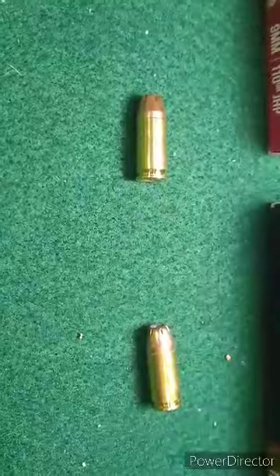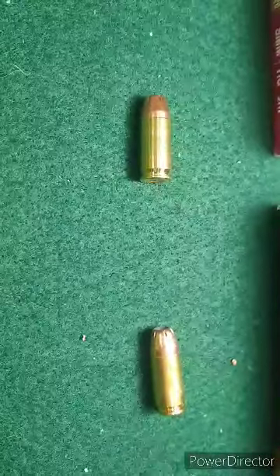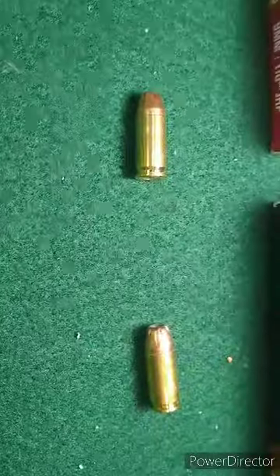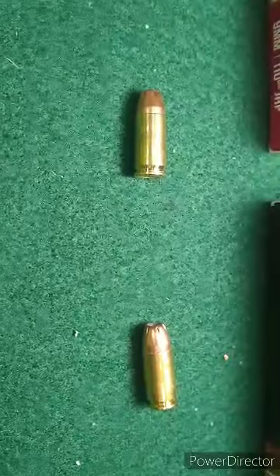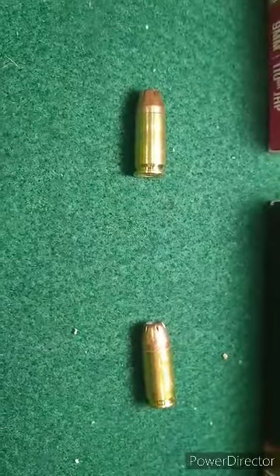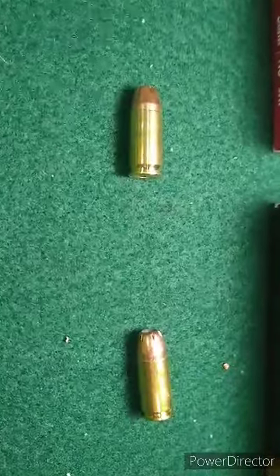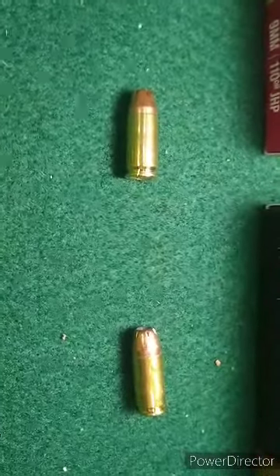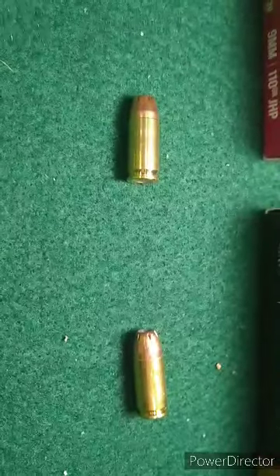You'll see shortly that I was at the range and tested in water jugs. I used two layers of cotton t-shirt material, then covered that with a fleece-lined jacket, and shot through water jugs. You'll get to see what that test setup looks like and then the results after that.